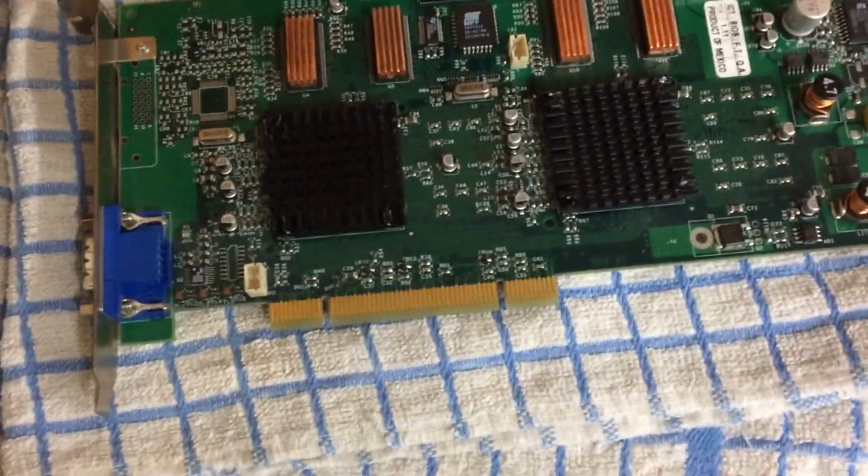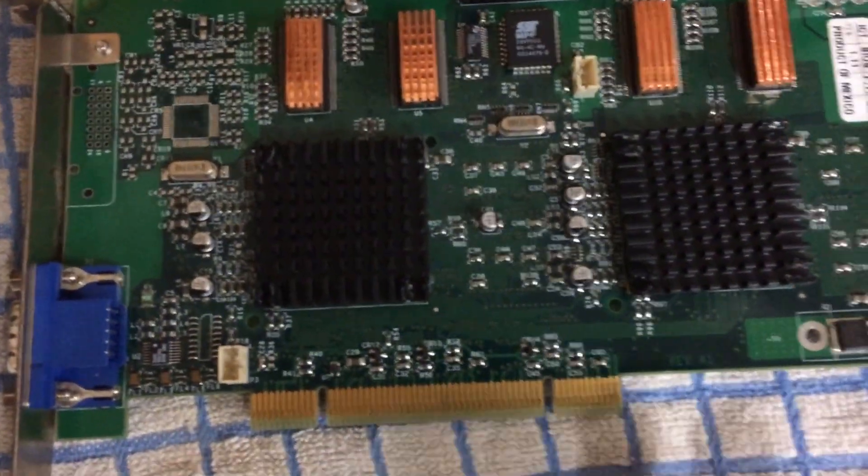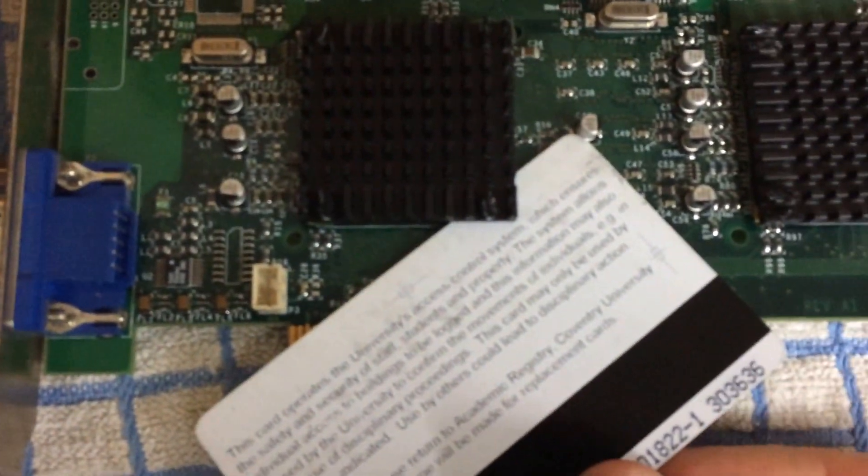This is the easy way to get the heat sinks off your Voodoo 5. First thing, put it on a nice surface so it's not going to get damaged. Get a card, slip it under the corner of the heat sink, just like this.